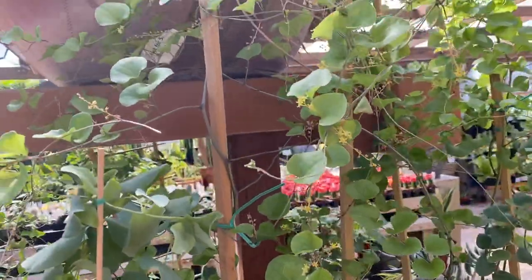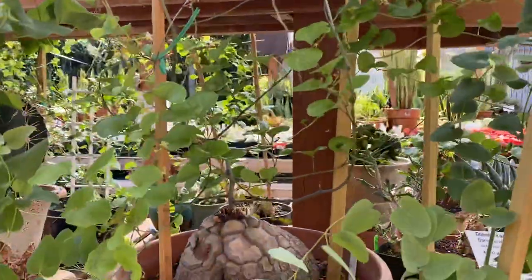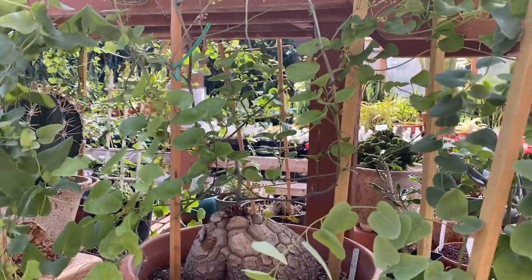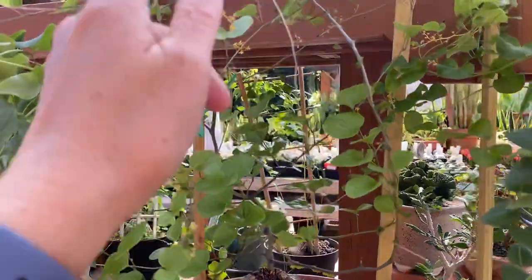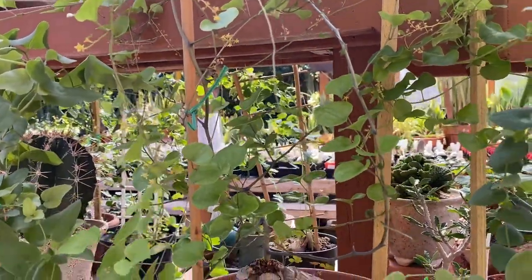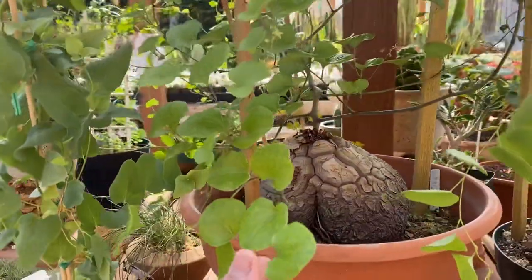One other thing I want to show you is this trellis, and this is essential to have. As you see it's a very nice climber here, and this trellis helps keep the vines in shape to maintain the shape as well. And it has these beautiful heart-shaped leaves.